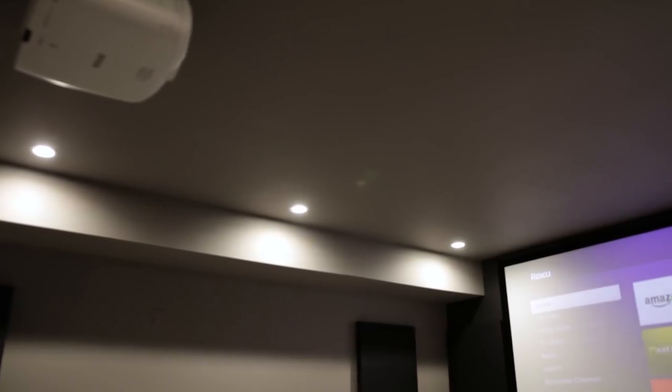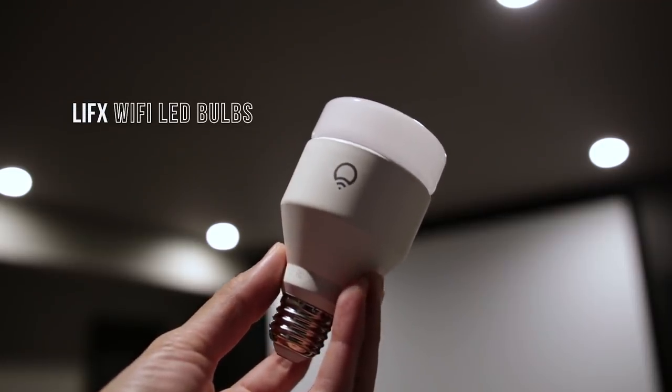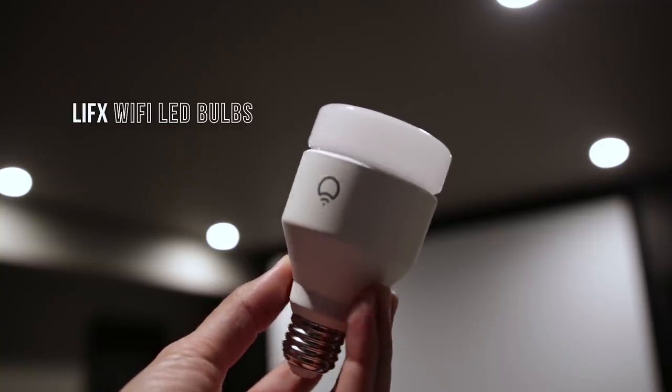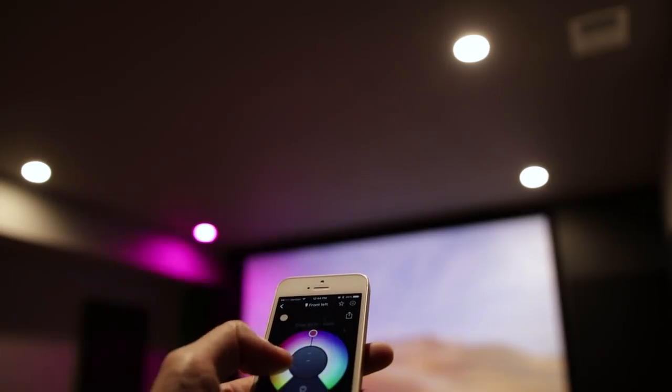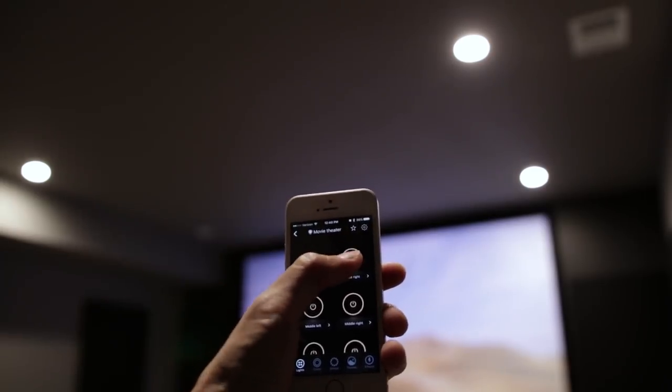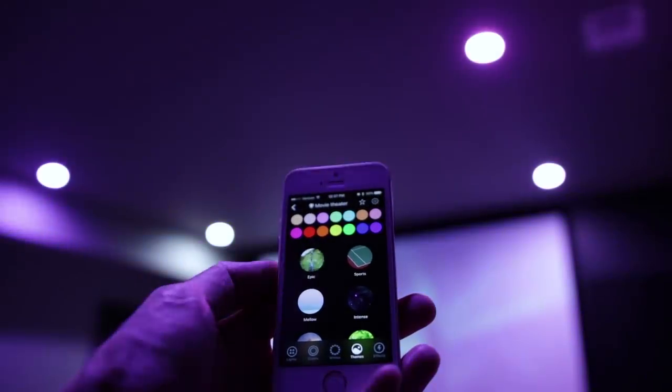Now onto lighting. I'm using 6 LIFX WiFi enabled LED bulbs that can be controlled through the LIFX smartphone app. With the app, I can control the color and brightness of the lights independently, turn on and off individual lights, create lighting presets, and even apply a color theme to match the mood.